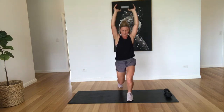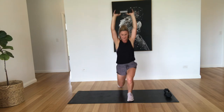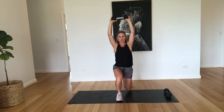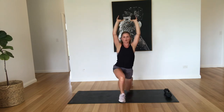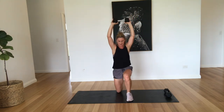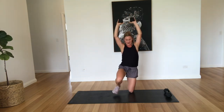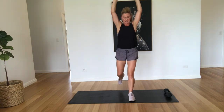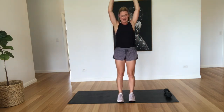Four. Down, up, up — five, six, seven, eight, nine. If it's too hard with the weight, you can start with just your hands. That's ten.